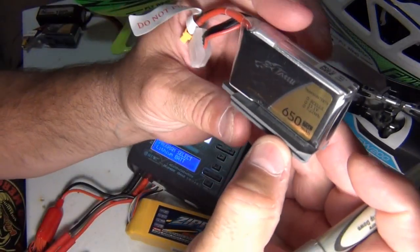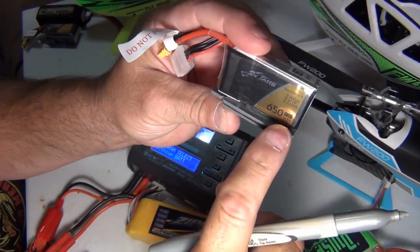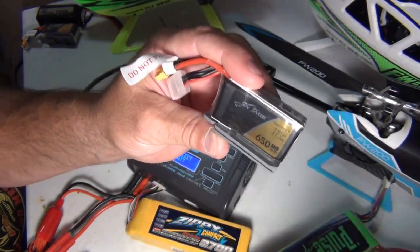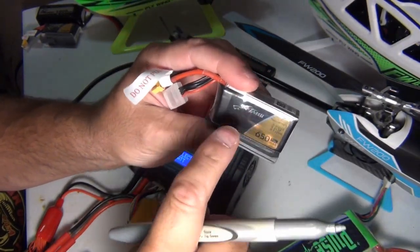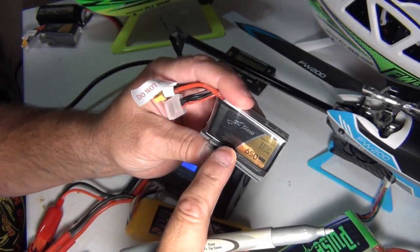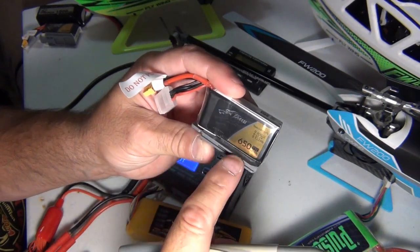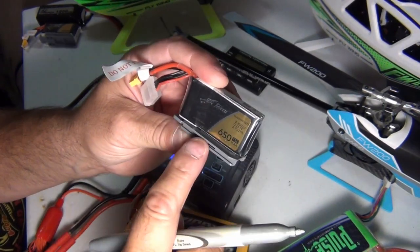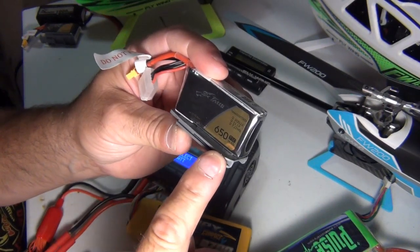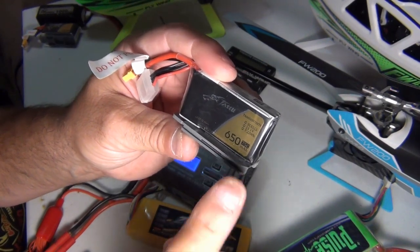Now I know there are guys out there talking about the C rating — this is a 75C rating. Like I said, that's 75C out that the helicopter can suck out of this battery doing stunts and flying around. These batteries were actually made for drone speedsters — drone racers. That's why the C rating is so high. It works well for the FW200, but the FW200 doesn't need 75C. They can fly off of 30C all day long.